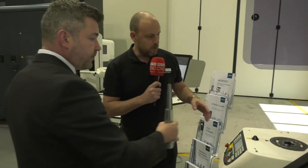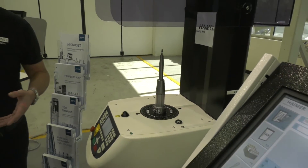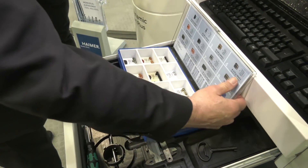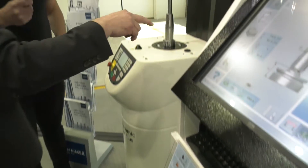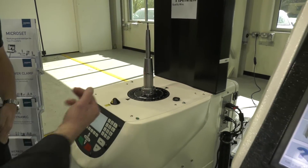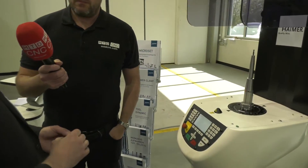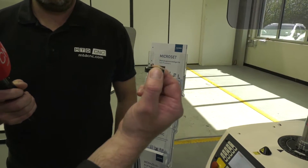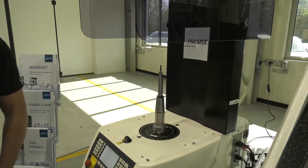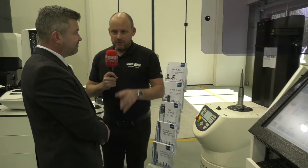Once the tool is in and out of balance, there are three ways to balance it. First, we can add mass using carefully weighted screws — after running the balancing cycle, the machine tells us where to place the correct screw. Second, for longer overhangs we use balancing rings, which can withstand up to around 50,000 rpm; the machine tells us where to position them. Third, we can remove mass by drilling within the holder.